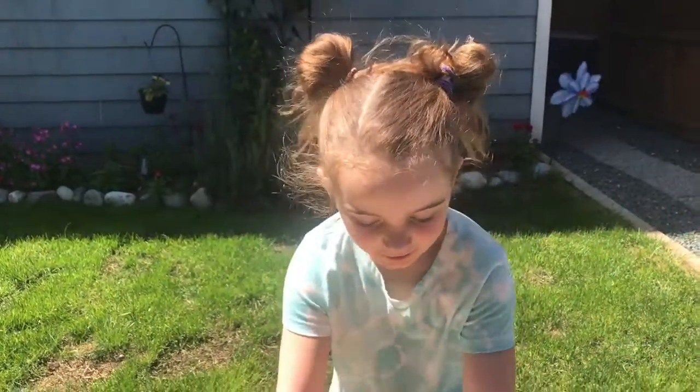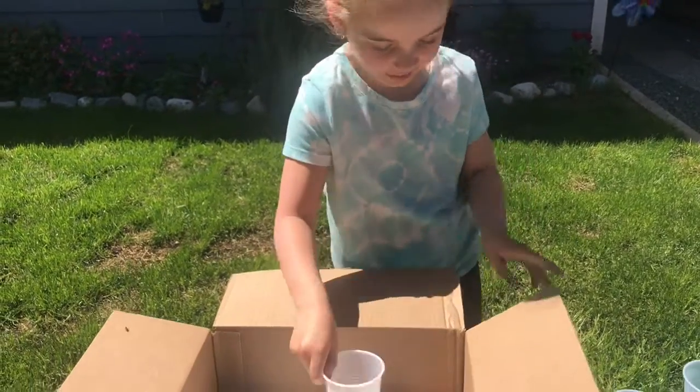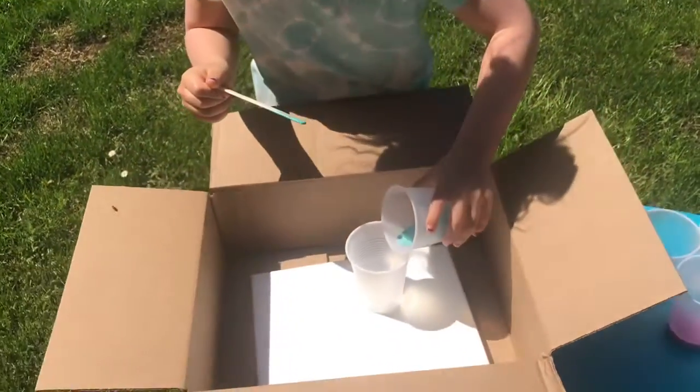Now we're going to get another cup, our box, and our canvas inside. And with each paint bottle, we're just going to pour a little bit in.